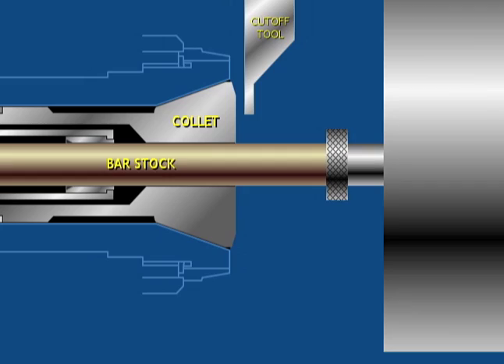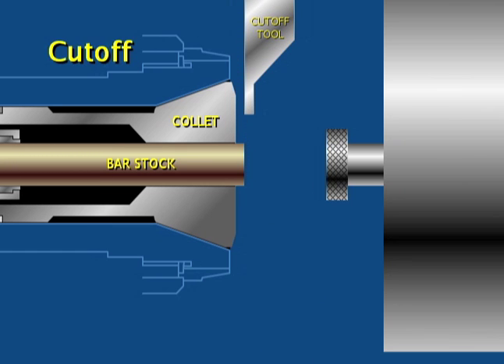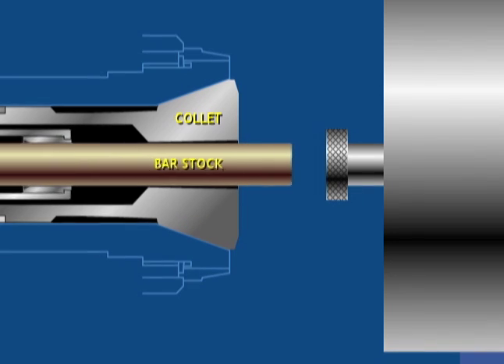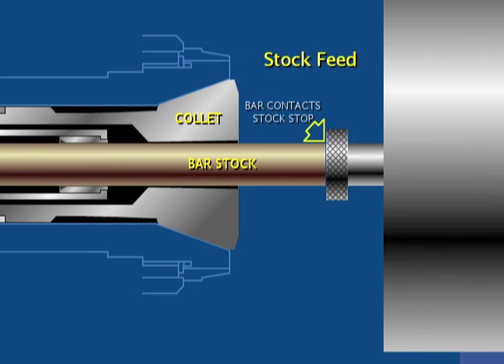As a final step in the machining, a tool cuts off the piece from the bar. This is called cutoff. The collet then opens by moving forward slightly, allowing the jaws to decompress. A stock feeding system then moves the bar forward the required part length. This is referred to as feed or stock feed.